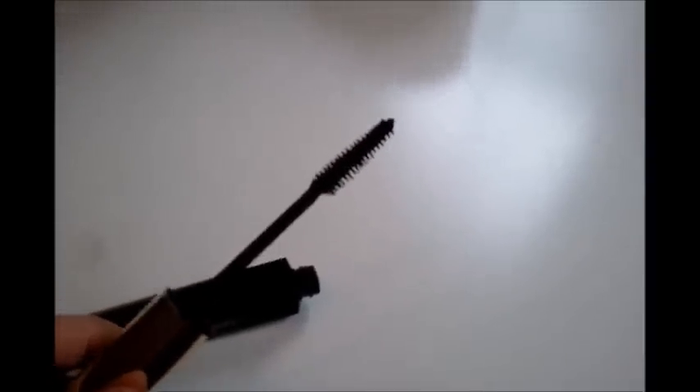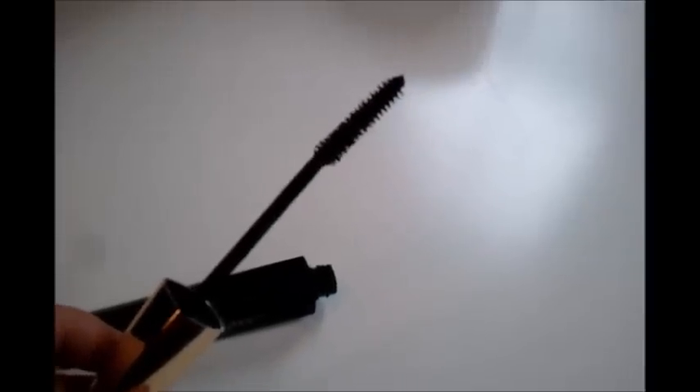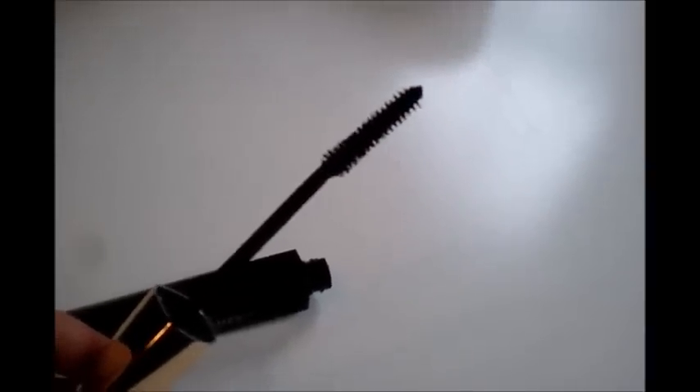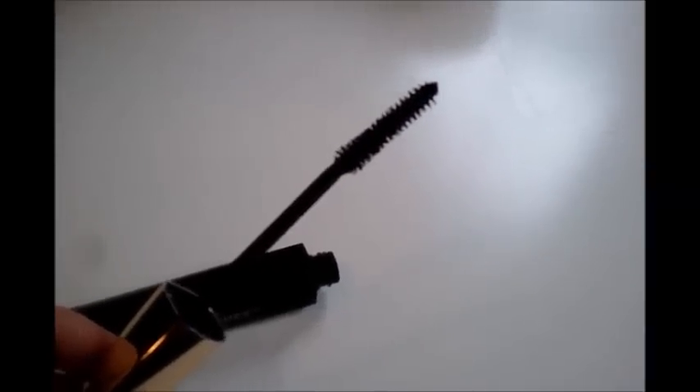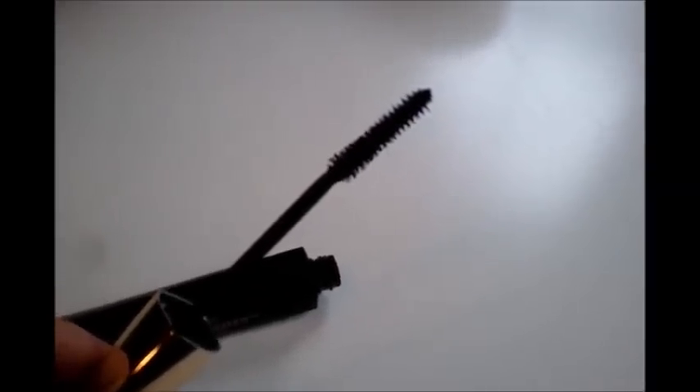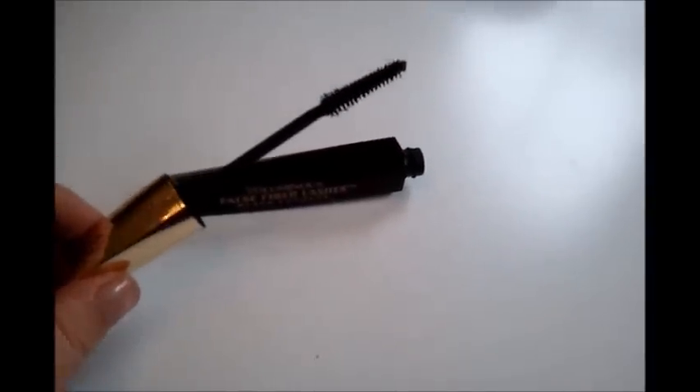This mascara has two undetectable long and short fibers that are created from the same material they use to make false eyelashes, which I think is pretty cool. It gives more of a boss lash kind of look and it really does add volume. I am totally loving this mascara right now — it's amazing.